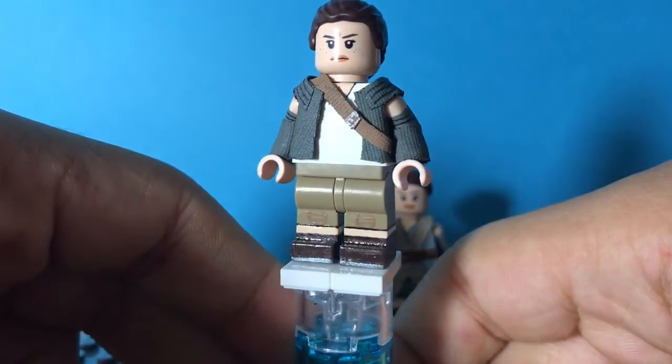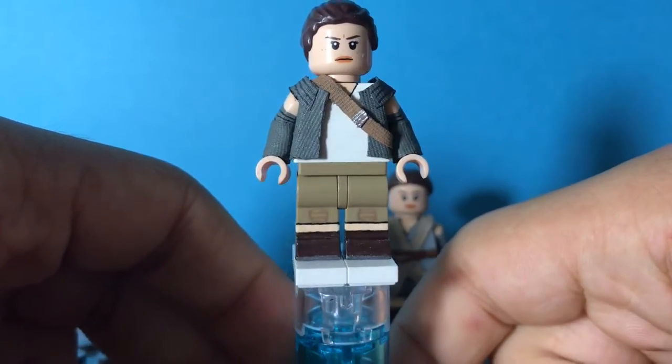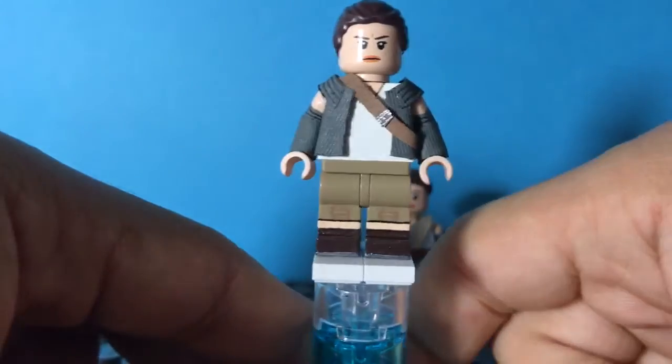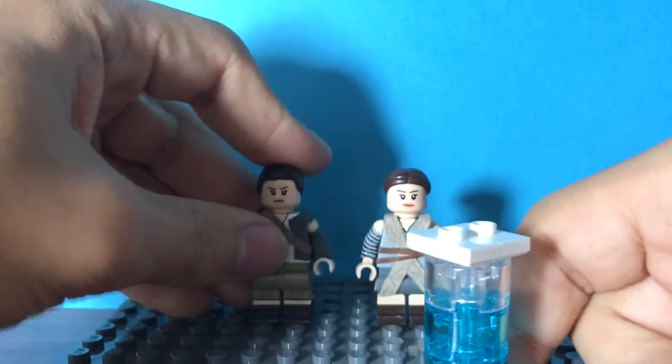I tried to get the bag to open up, but that didn't really work out too well. Yeah, so that's it for Resistance Rey.